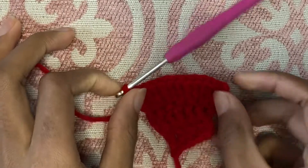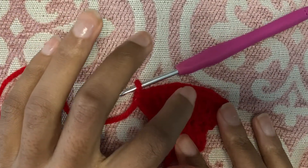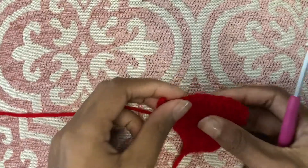So here we are at the end of the row and we have one, two, three, four, five, six, seven, eight, nine, ten, eleven, twelve. Twelve stitches. So that should be great.